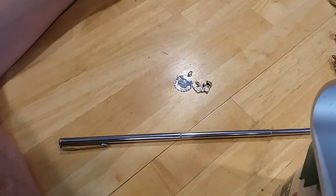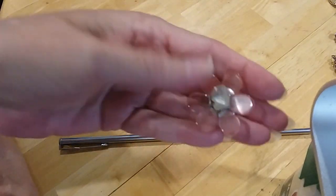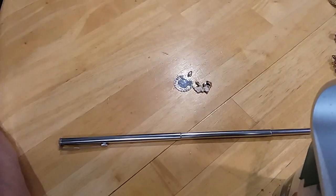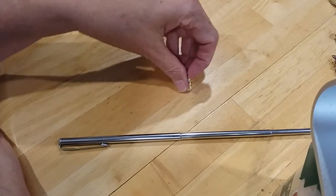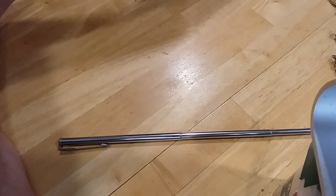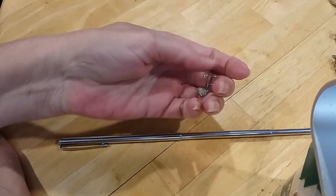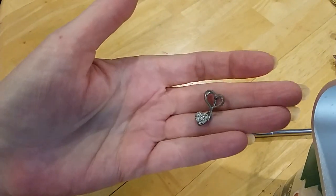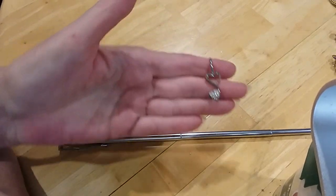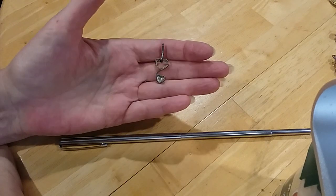This could go with those other pendants. I'm going to put this one in the hobby lot. These two are little charms and can go in a different lot. Oh, what is this? I think it's one of those belly button ring things. Going in the hobby lot.